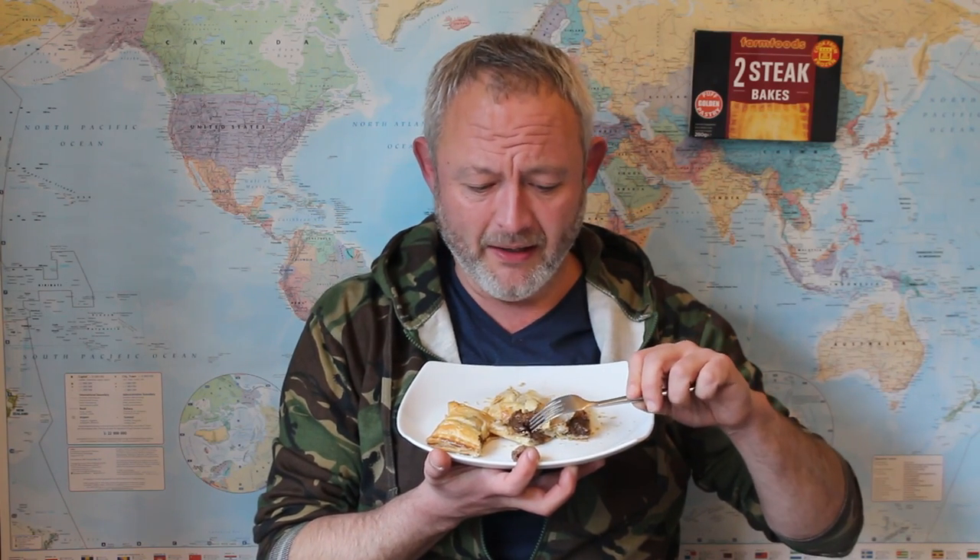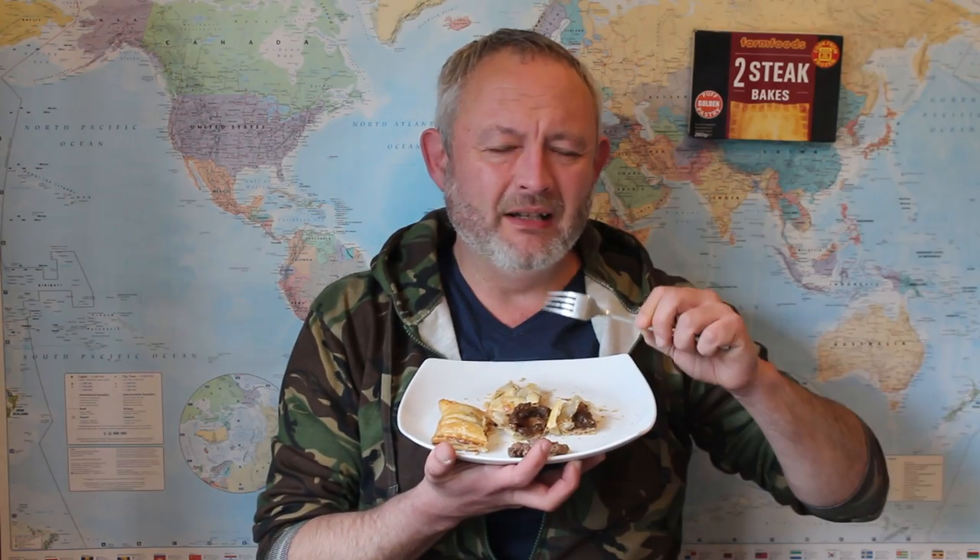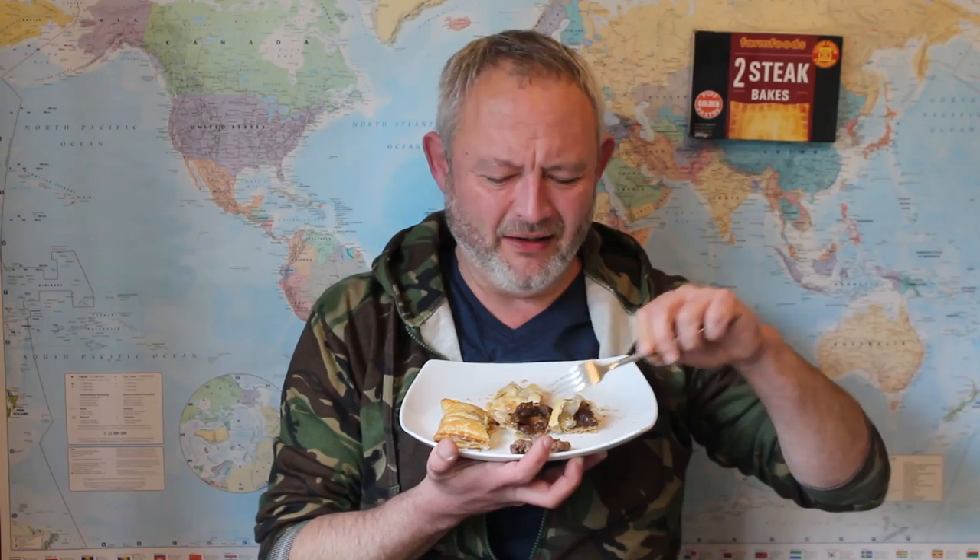Oh man, I couldn't eat through that piece of steak. I mean the flavour is all right and it's really well seasoned, I'll say that about it, but this just felt like I was eating a rubber band. Let's try another piece of steak. Nah, that's not going anywhere other than next to the other unmasticated piece.